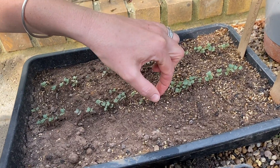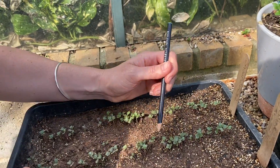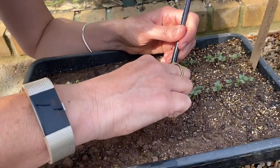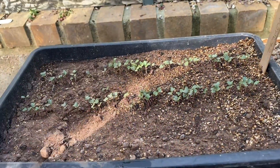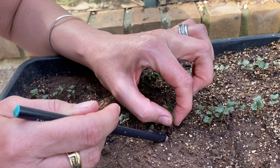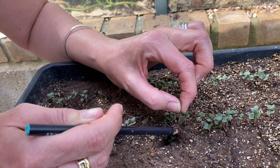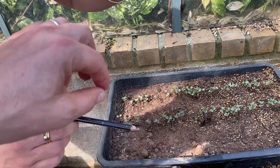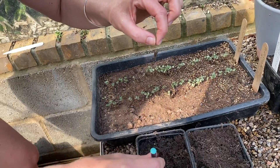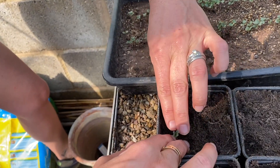Hold onto the cotyledons with one hand and get a pencil — or a lolly stick. Then just slide the pencil underneath and gradually pull on the cotyledons, carefully. That's it, perfect. Now make a dib with your pencil. I'd potentially put four in each corner. Just the rooty bit, quite deep, and then that's it. Done.